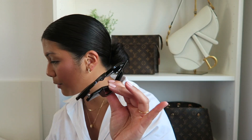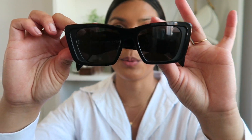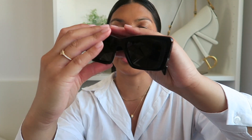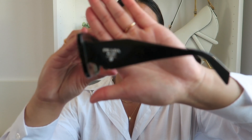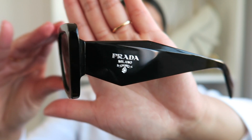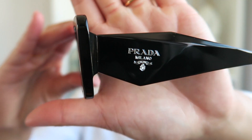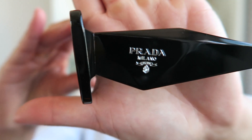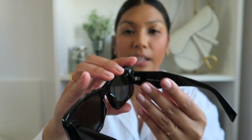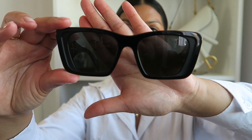I did wear them around the house yesterday because I was really excited to have them. These are called the Prada Symbol sunglasses, and what draws me to them most is definitely the sides of the glasses — they have this geometric kind of design that I really love. On the side it says 'Prada Milano,' which is so pretty. I'm not sure if that will fade over time, but it does feel embossed. These are the butterfly shape, with black frames and slate gray lenses.